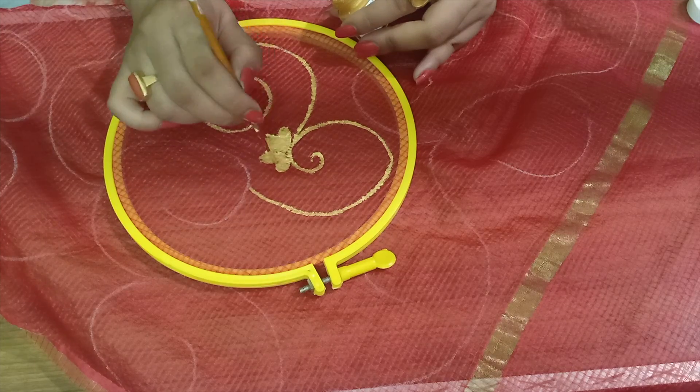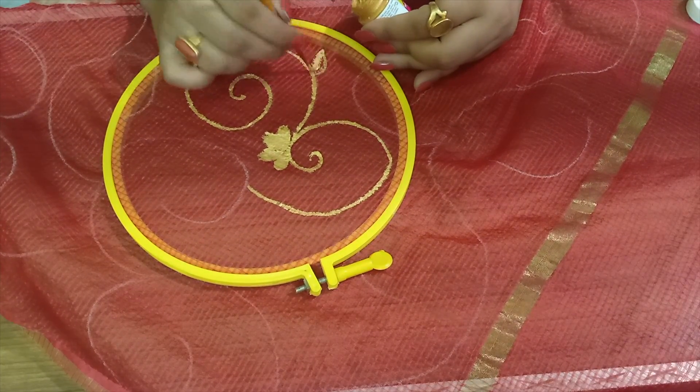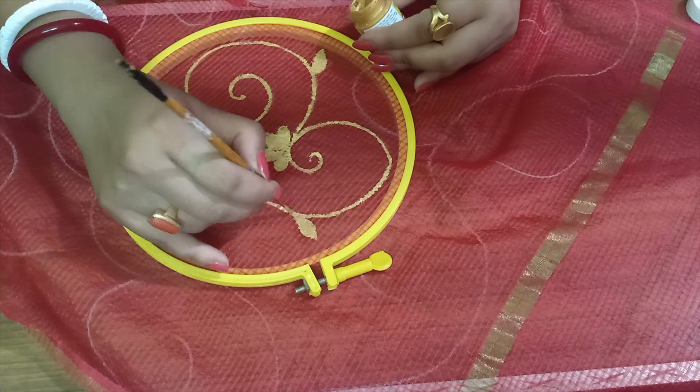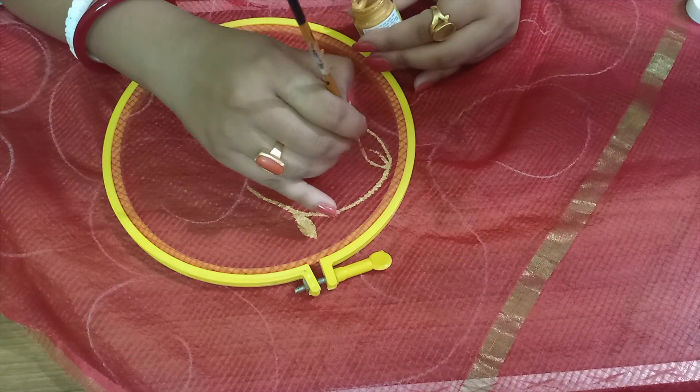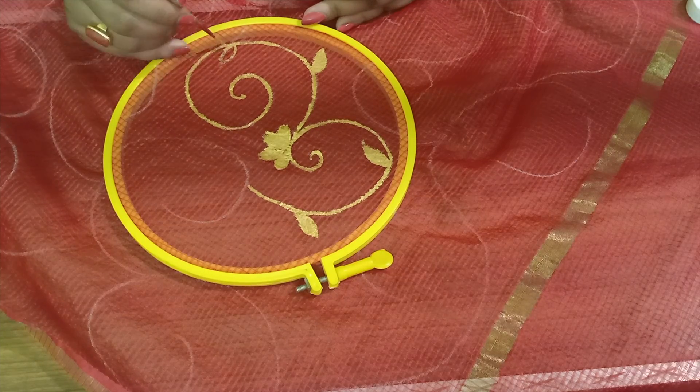I am working on the dupatta for the first time on this platform with new equipment.